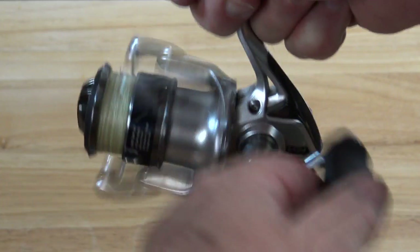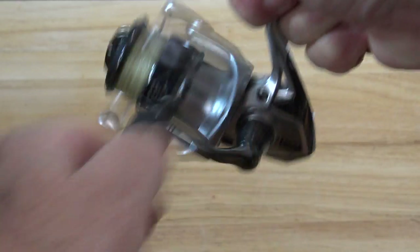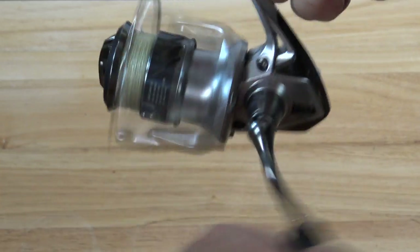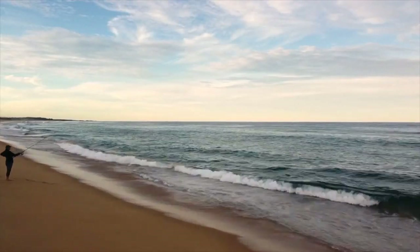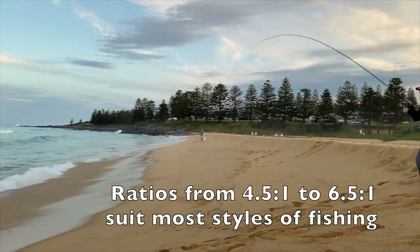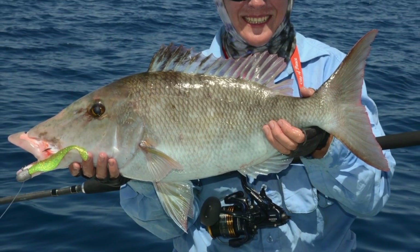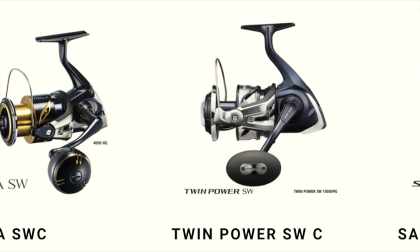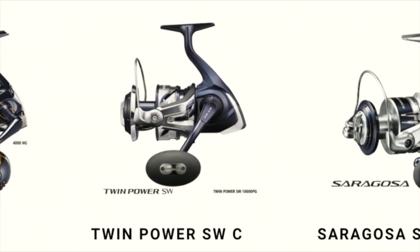Finally, how fast you can spin those handles has a direct impact on how quickly you can retrieve line. This comes down to the smoothness of the gears, the length of the handle shaft, and how dexterous or skilled you are in actually cranking it. You need to factor all of these things in when choosing between different makes and models of reel. As a rough rule, reels with gear ratios between about 4.5 to 1 and 6.5 to 1 suit most common fishing applications. You should really only be looking for ratios significantly faster or slower than that range if you have quite specialised needs, otherwise they could be more of a hindrance than an advantage.